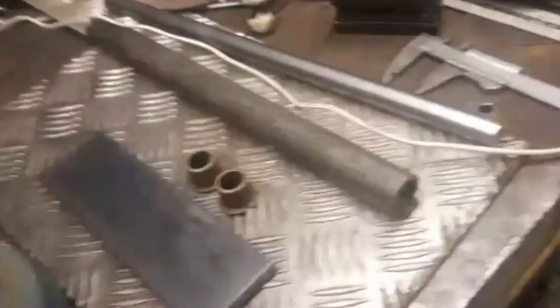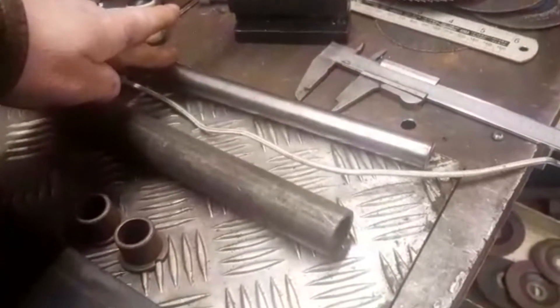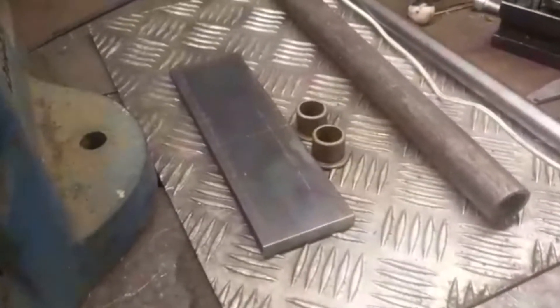I've got these few bits of scrap here: a bit of solid 18mm - I think it's EN1 - a bit of seamless tube left over from the half cut from that Triumph frame, a bit of 10mm plate, and a couple of bushes out of a Triumph T120 gearbox.